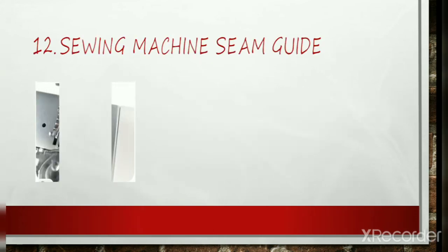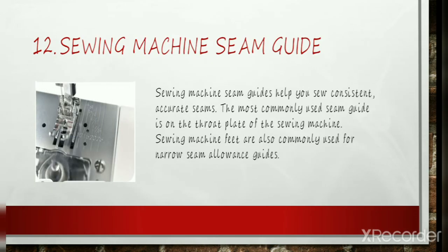Sewing Machine Seam Guide: Seam guides help you sew consistent, accurate seams. The most commonly used seam guide is on the throat plate of the sewing machine. Sewing machine feet are also commonly used as narrow seam allowance guides. Attachable, adjustable guides offer a raised surface to prevent straying beyond the guide. This type of guide is best for long straight seams but does not work well with curved shapes.